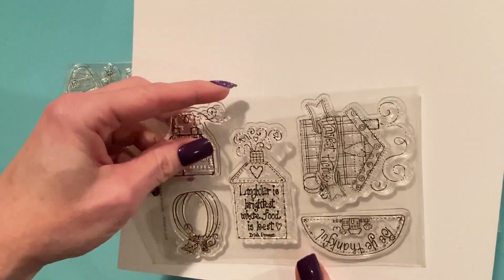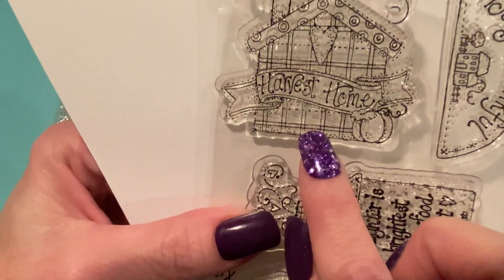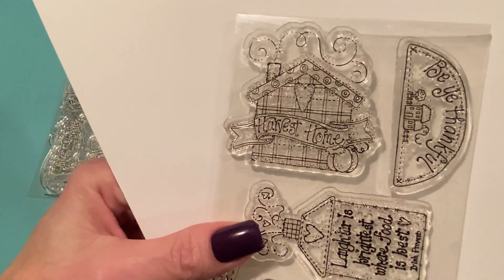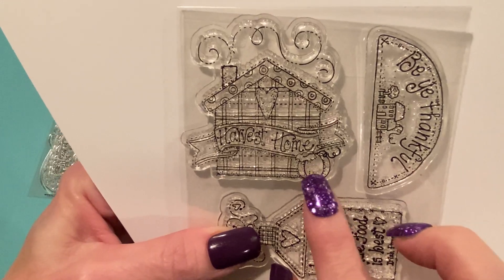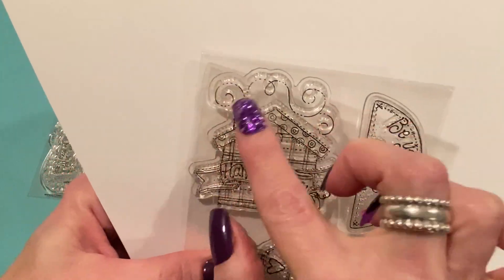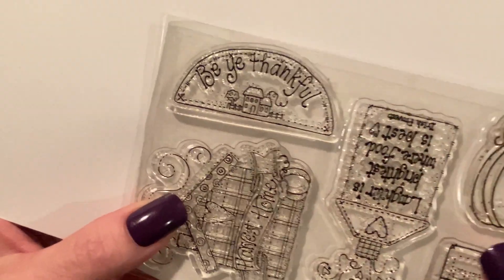This one is called the Harvest Home Stamp and I love it. I love little house stamps, and all the cute little details on this — I just love it. So this one says Harvest Home and it's got plaid on it, like a circle pattern on the roof. I did stamp it out so I could show you. There are little shading dots on all of the different features, a nice banner, swirls from the chimney, and a heart. It's just a great, great stamp.